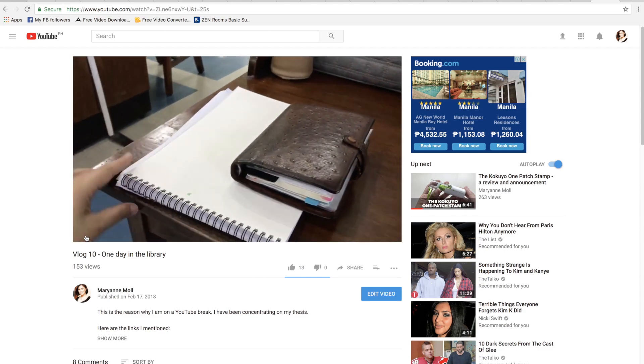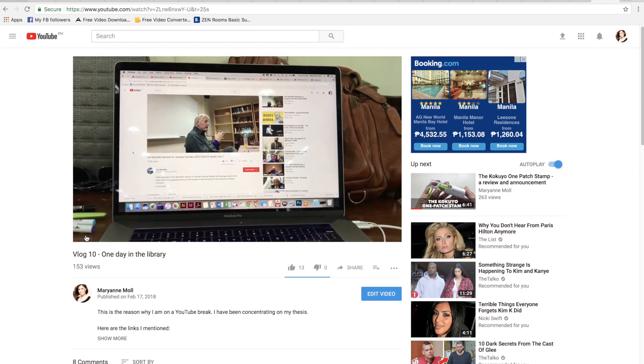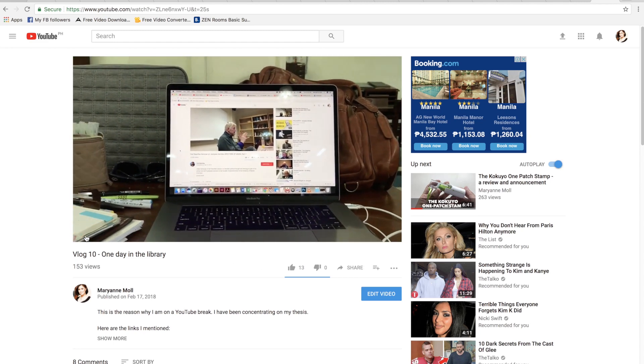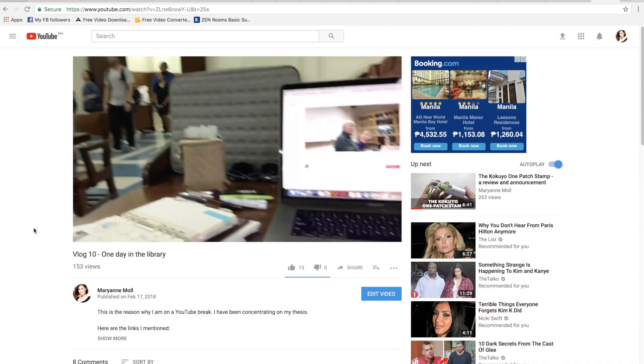Hi everyone, this is Marianne and welcome to my channel. In my previous vlog about being in the library for one whole day, you might have seen this pouch sitting on top of the table beside my leather backpack.